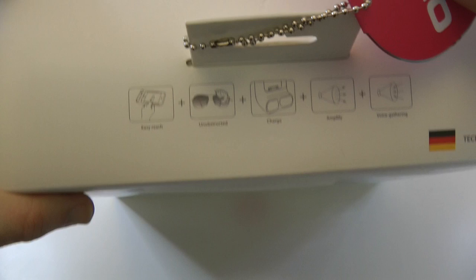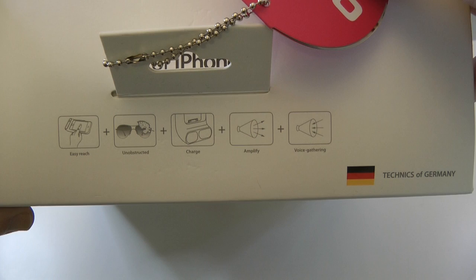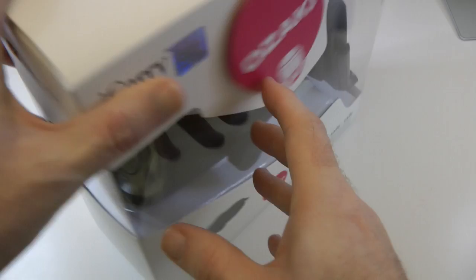It's got some really nice features. If I just move around to the top of the packaging, you can see here that it says Easy Reach — so easy to get to your device whilst it's in your vehicle. Unobstructed view. It also charges your device whilst you're on the go. Amplifies the sound and gathers voice, and I'll come into that when I show you the actual product.